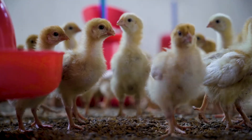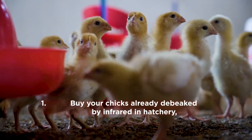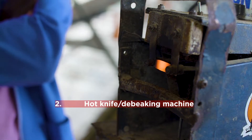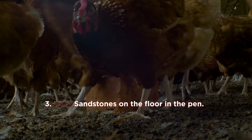There are three options for de-beaking: 1. Buy your chicks already de-beaked by infrared in the hatchery. 2. Hot knife de-beaking or de-beaking machine. 3. Sandstones on the floor in the pen.